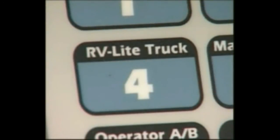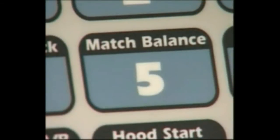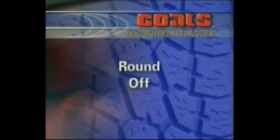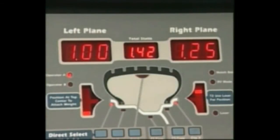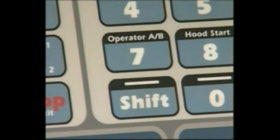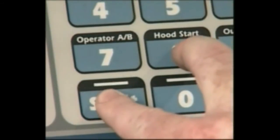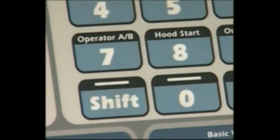RV Light Truck: Press and hold the Shift key and press 4 to toggle between either the quarter-ounce light truck mode for most wheels, or half-ounce RV heavy wheels mode. The default is light truck. Match Balance: Press and hold Shift and press 5 to select the match balance mode. Round Off: Press and hold Shift and press 6 to toggle between either one-quarter ounce or one one-hundredths ounce weight increments. The default is quarter ounce. Operator A/B: Press and hold Shift and press 7 to toggle between two operator memories, A or B. The default is operator A. Hood Start: When on, sets the balancer to automatically start the spin cycle as soon as the hood is lowered completely and the hood safety interlock system is engaged. Press and hold Shift and press 8 to toggle hood start on or off. The default is on.